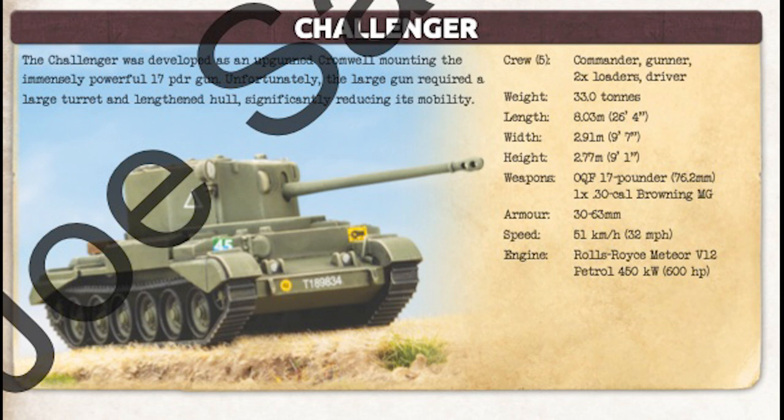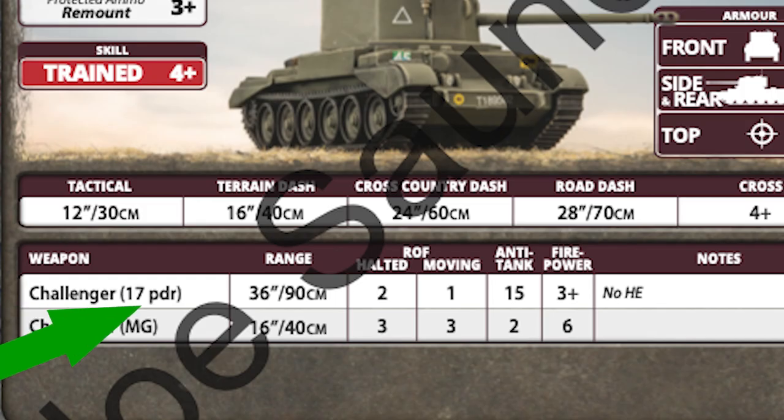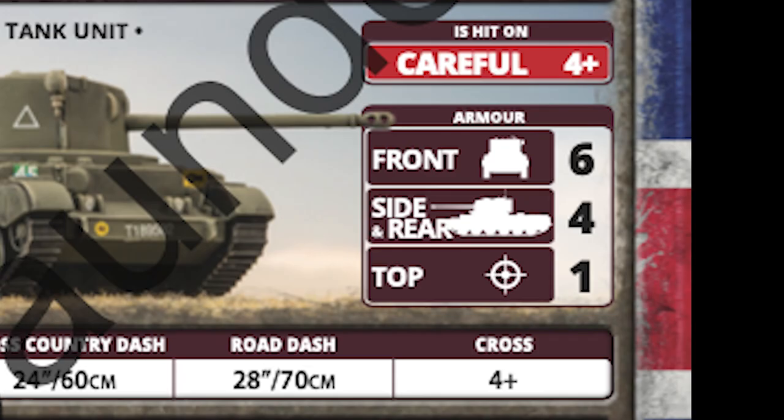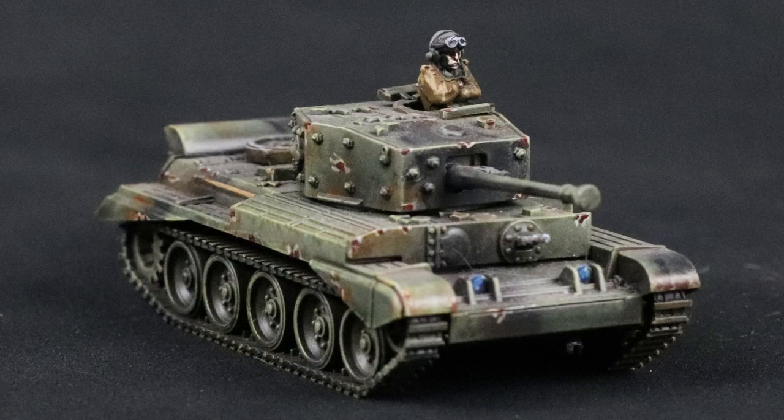Next up is the Challenger, a tank that's similar to the Comet with slightly lower armor, but an even more impressive gun — the 17-pounder. AT15 is more fierce than the 77mm, but the Challenger's lower armor does make this tank less of a contender for top dog on the battlefield. To compensate, you can mix Cromwells and Challengers together in the Cromwell armored troop. This way, you can absorb high AT shots on the front armor of your Cromwells with the mistaken target rule to keep the Challenger's big gun in the fight.